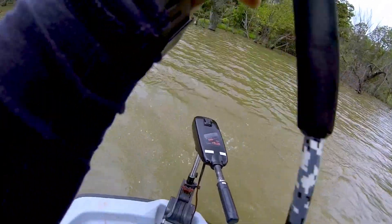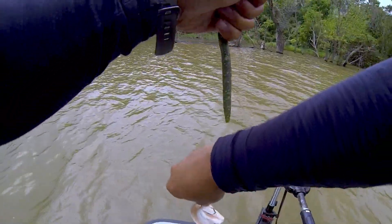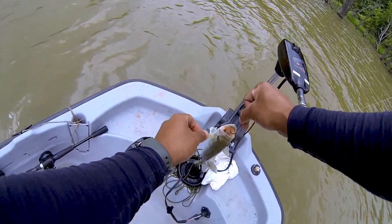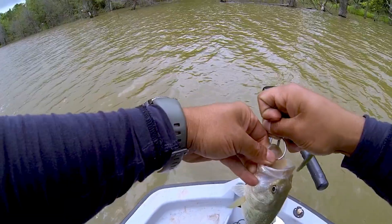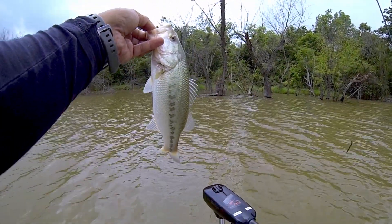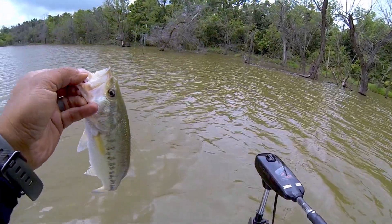Oh, get on the boat. We got another squeaker about to come off. That's three — still a squeaker, but I'll take it. I'll take squeakers anytime.